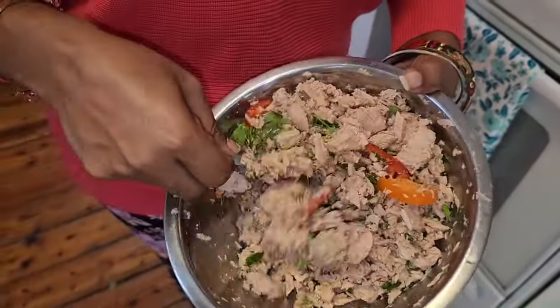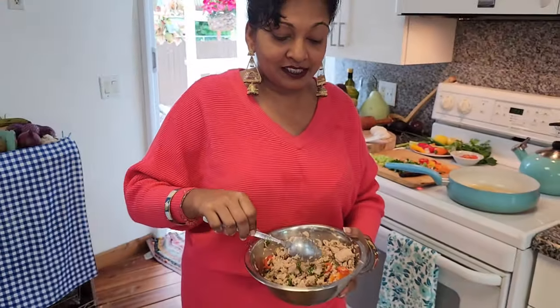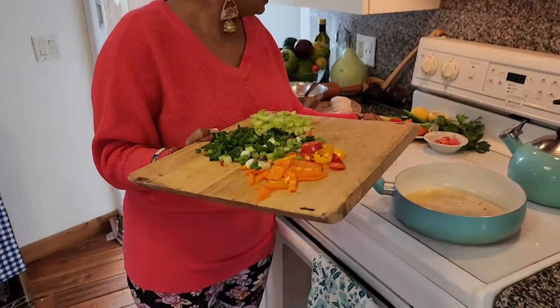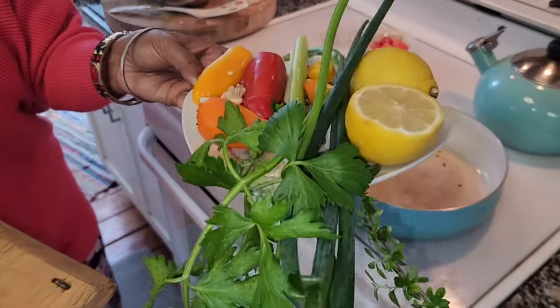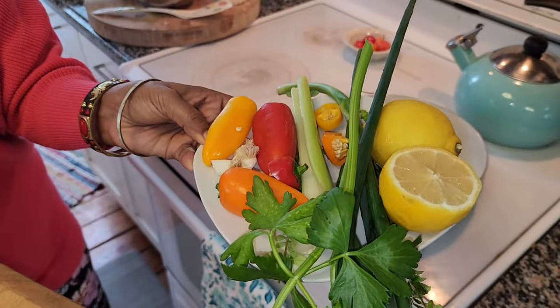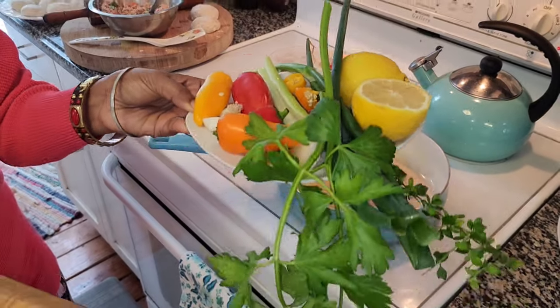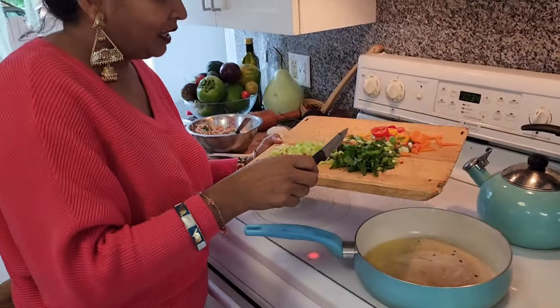I'm making this into a choka style. I season it here with some celery, thyme, and pepper. These are all my chopped up seasonings that I'm putting in — there's some fresh celery, thyme, colored peppers, lemon juice, and also some chives. Those are all straight from the garden.